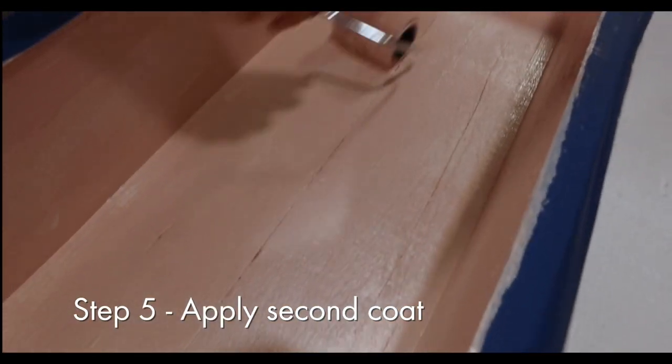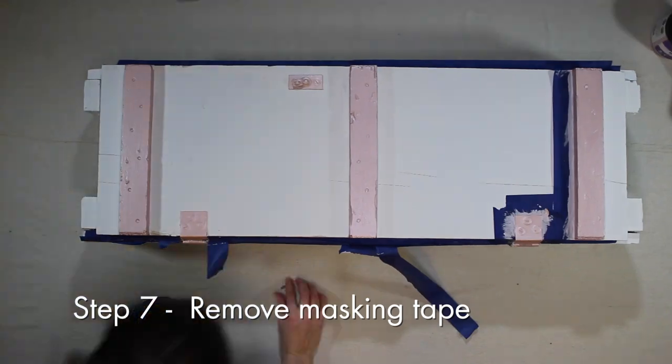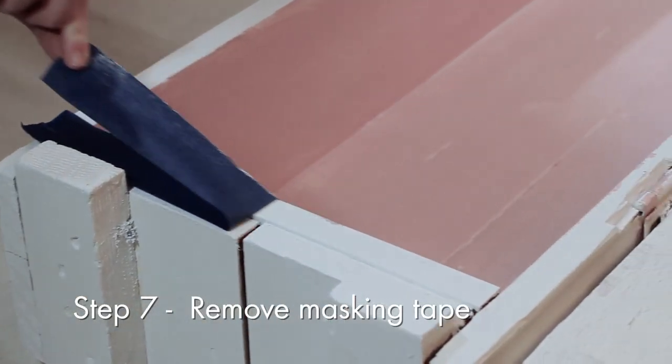Now once both coats are dry, simply remove the masking tape to reveal those crisp, clean lines. A little prep goes a long way.